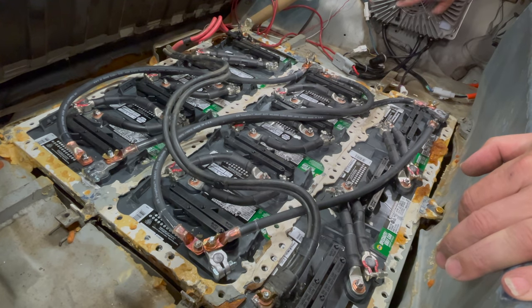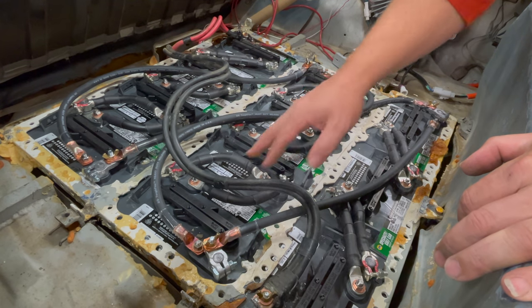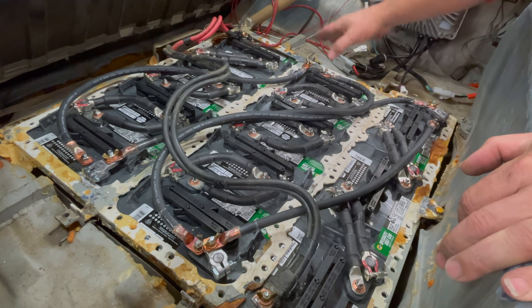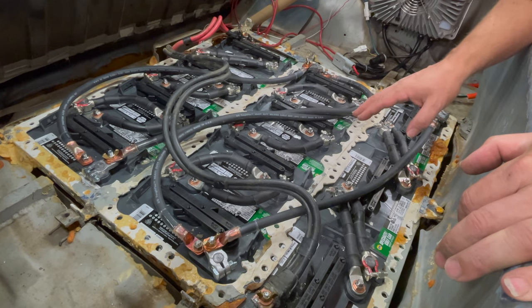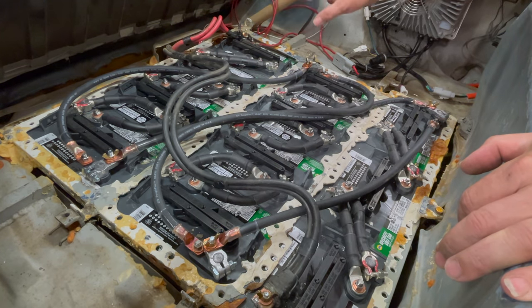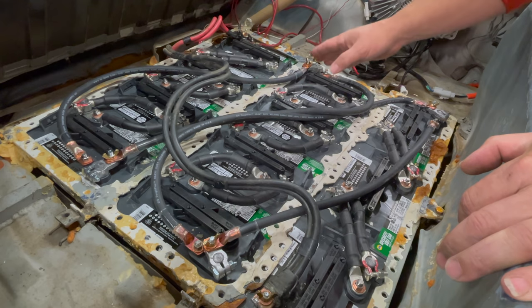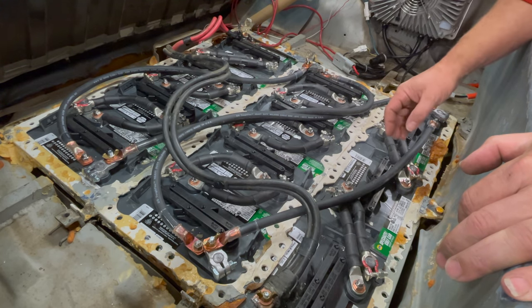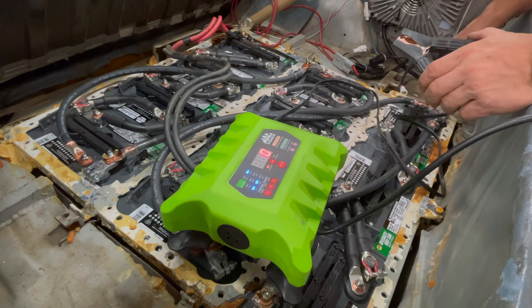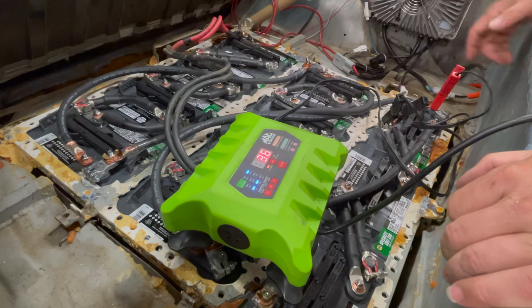Before I can plug in the main charger, I'm going to have to charge up every battery individually, because I was running this car on just some of the batteries. Some are discharged more than others, and I need to make sure they're all charged equally before I let the main charger handle them all at once. If one battery gets drained more than the others, that's going to cause problems. This is going to take a couple of days to get through all of them.